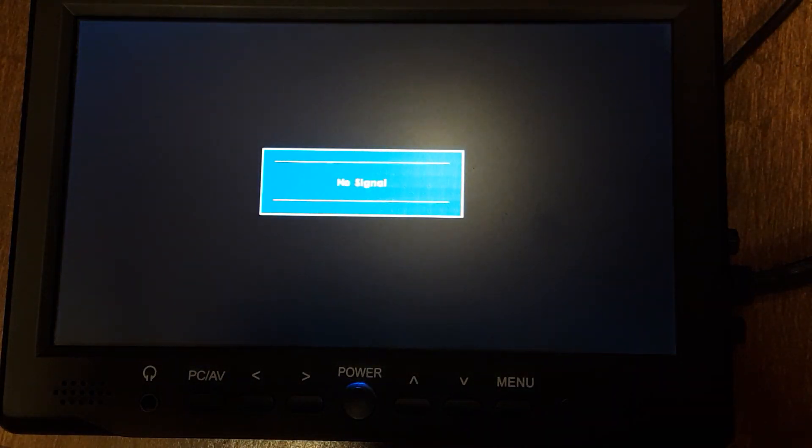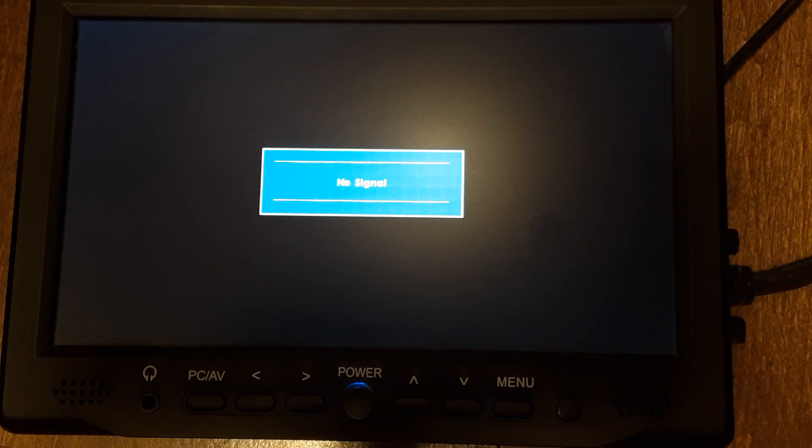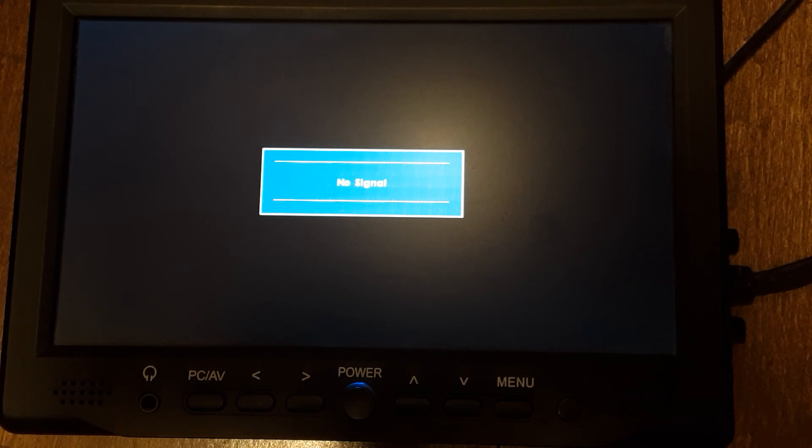So anyway, like I said I'll post the link to get the BIOS to download it in the description. Thanks for checking out my video.